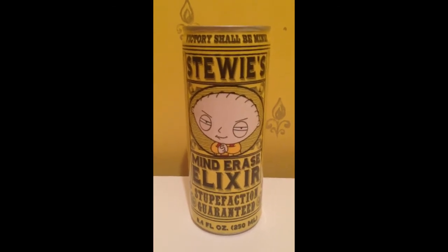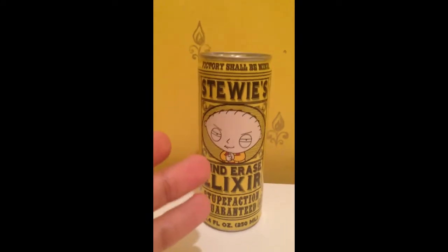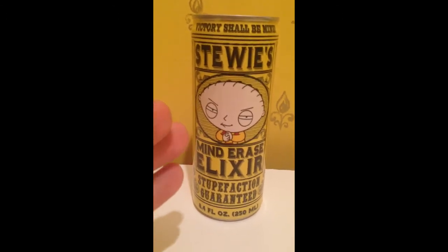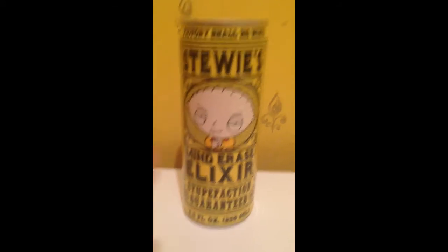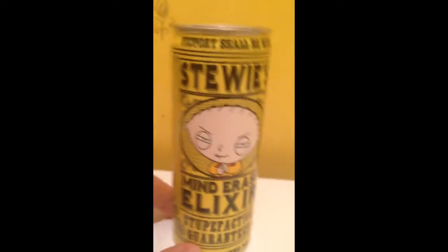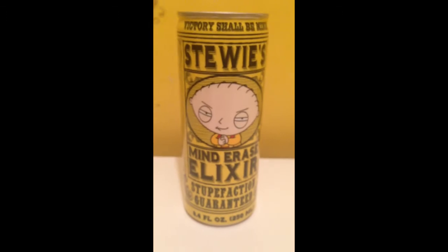I'm guessing it will taste like a Red Bull, but as you guys know me well, I am a collector — I don't really open my things, I like to keep them in top condition. Also, this drink doesn't have an expiry date or a sell-by date. It's not on the top or on the bottom, so I don't know if it's okay to consume or not. I'm guessing it's not, since it's probably been on display for some time.